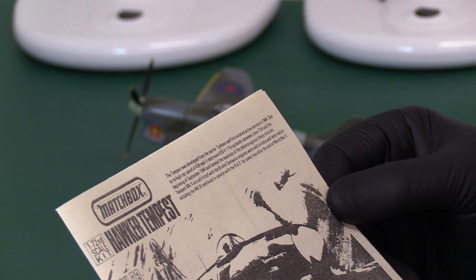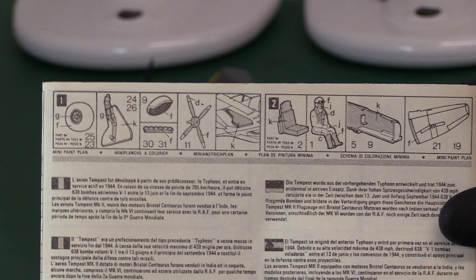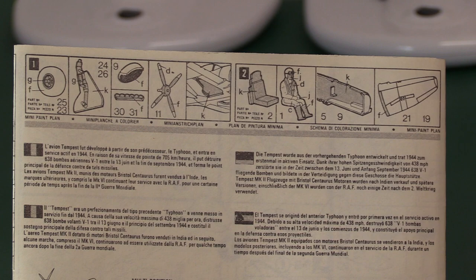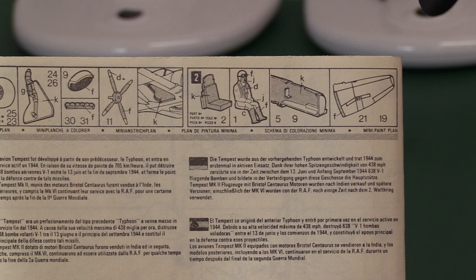It continued in service for many years after the end of World War Two - I think these were used in Korea. On the back there are the usual callouts for all the small parts: wheels, tyres, the undercarriage gear with the bay doors, gear covers, intake, exhaust, propeller, the bays themselves, then your seat and pilot, interior of the cockpit, and the walking area on the inboard section of the wing.